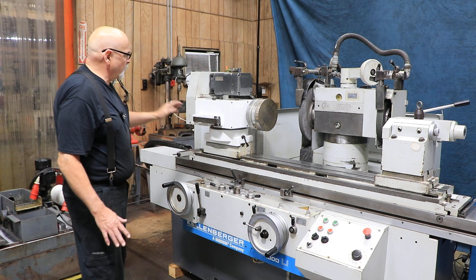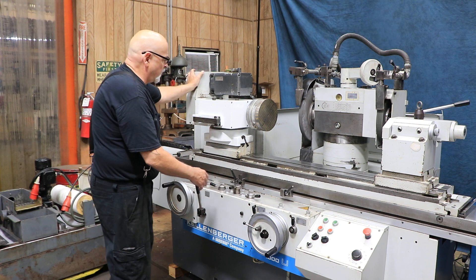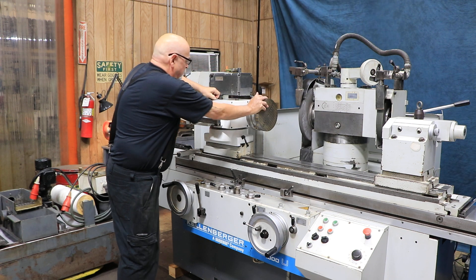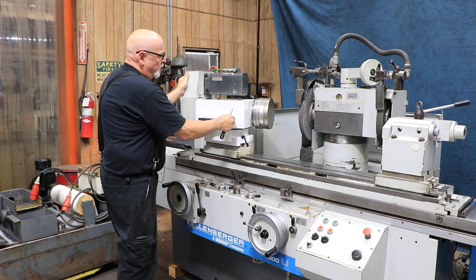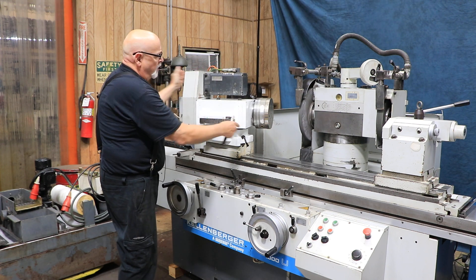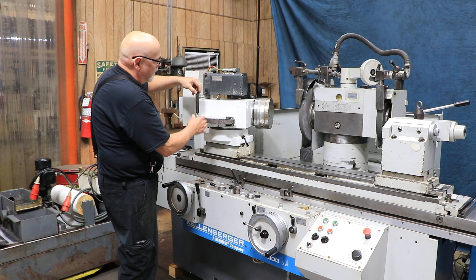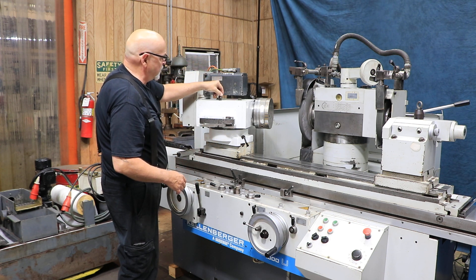Mounted on your work head is a sine bar. This work head swivels when you pull the pin out up top. You can swivel it — normally you'd go this way. This pin locks it in at zero. When you're at zero, you would screw it down until you felt it get tight, and that locks it down at the actual zero position. If you're not going to be on zero, keep this loose so you can move it around.